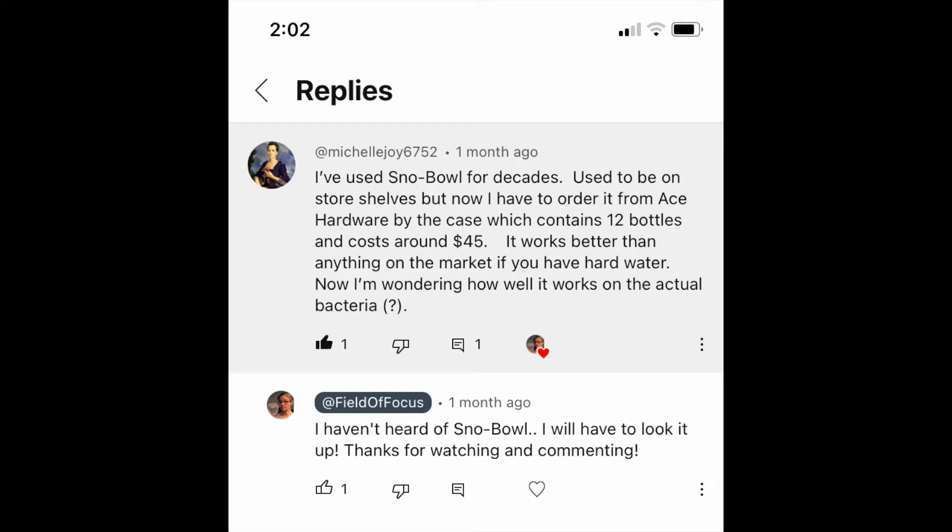Michelle says she's used Snowbowl for decades. It used to be on store shelves but now she has to order it from Ace Hardware by the case, which contains 12 bottles and costs about $45. It works better than anything on the market if you have hard water. Now she's wondering how well it works on the actual bacteria. So Michelle, we're going to find out today.